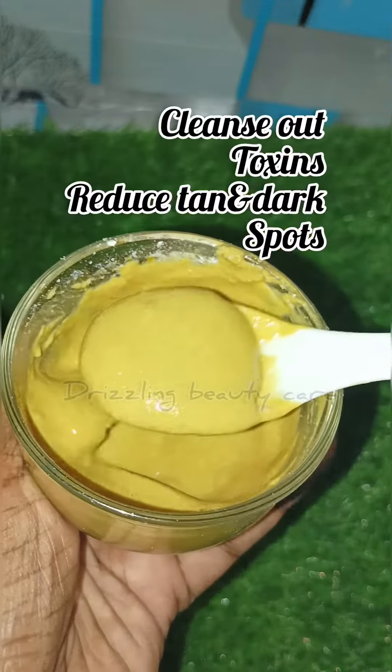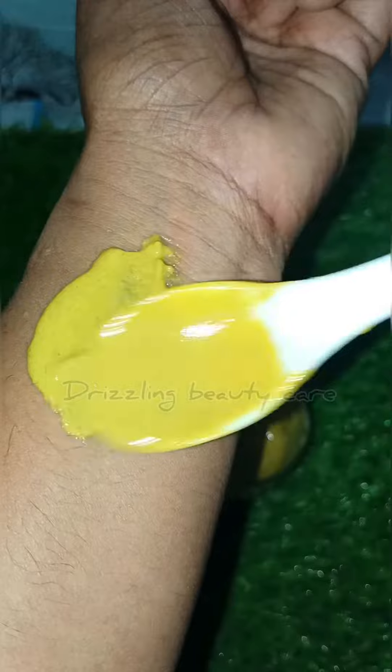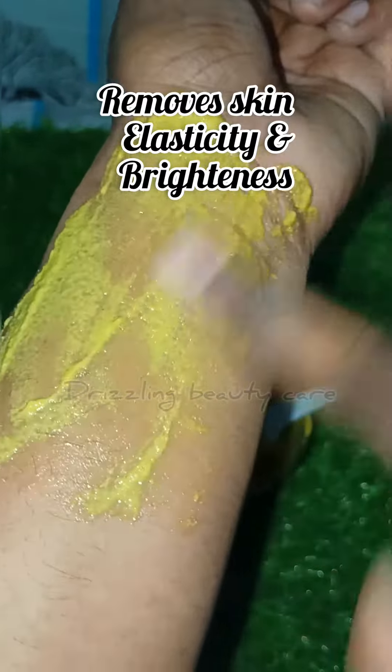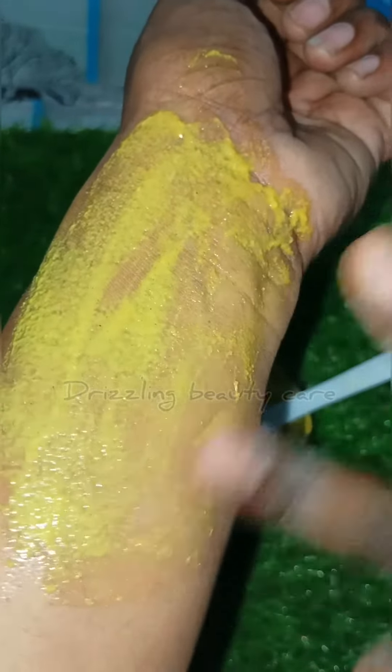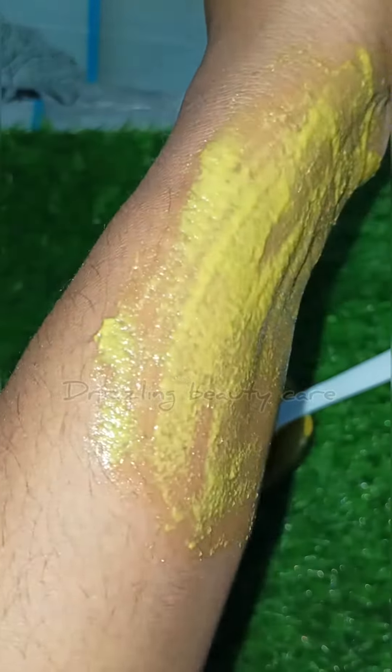The skin will become very tight. Apply to the face and neck on dry or semi-dry skin. Massage in and wash off. The skin will appear more even.